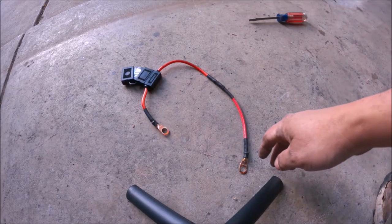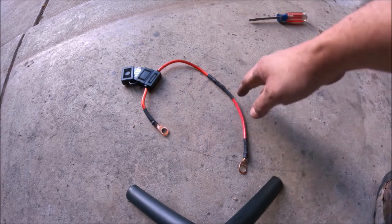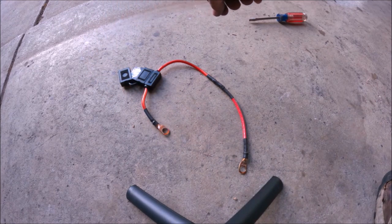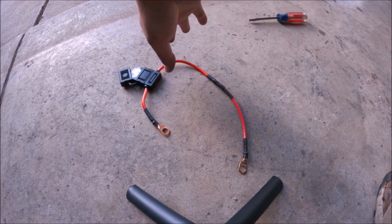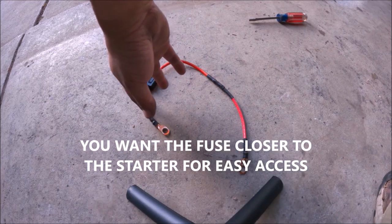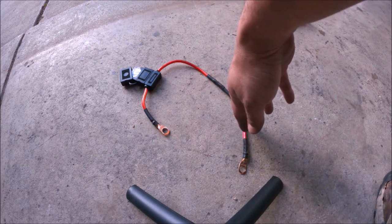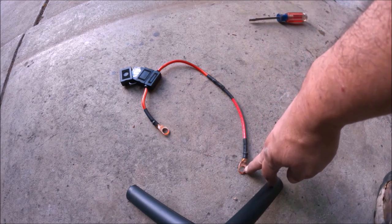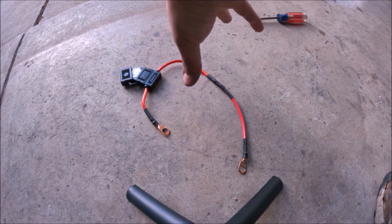I finally got the terminals connected to the wire. This is the 80-amp fuse housing with the 80-amp fuse inside of it. You want the short end connected to the solenoid by the starter, and then the long end runs under the heater hose or water hose on your engine — this end goes into the alternator. Hopefully by running this you'll have enough power to run all your accessories.